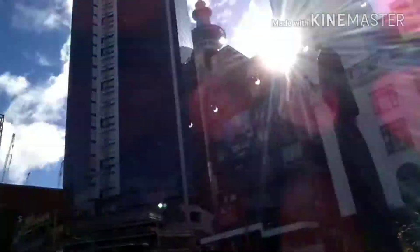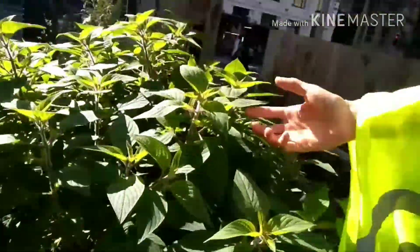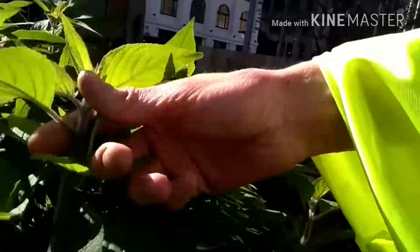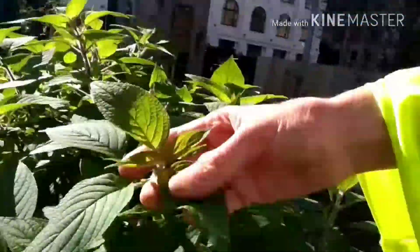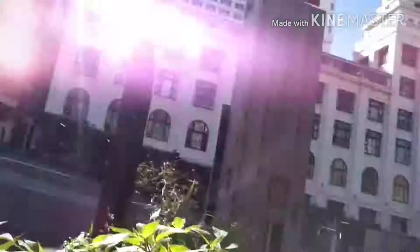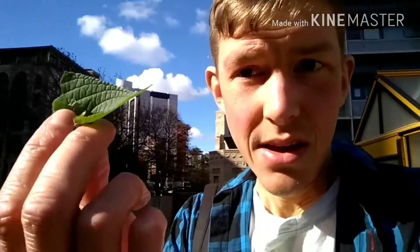So there's this plant here — this bush. It's got a distinctive white fairy stem and these beautifully pointy leaves. You just put a couple of these leaves in boiling water